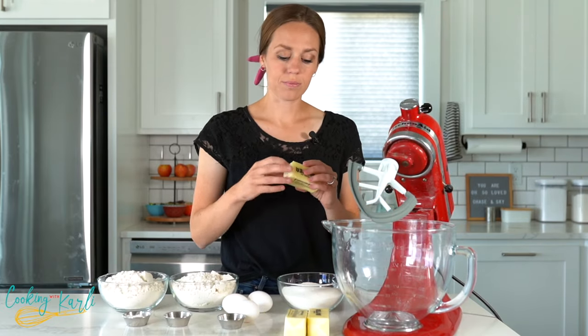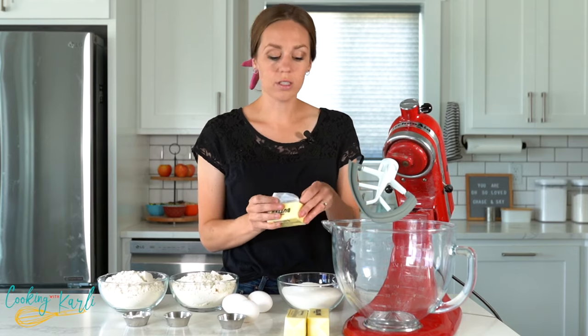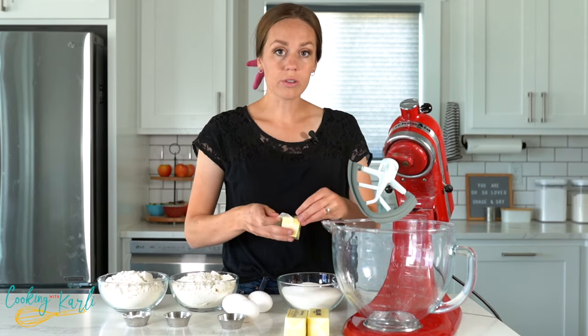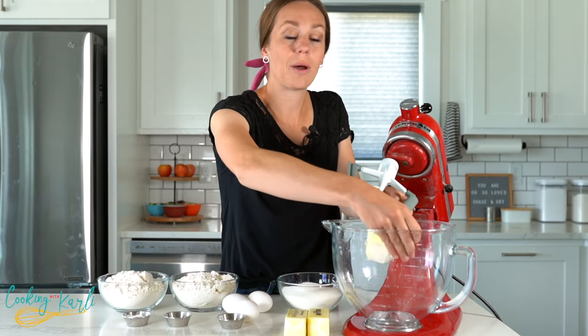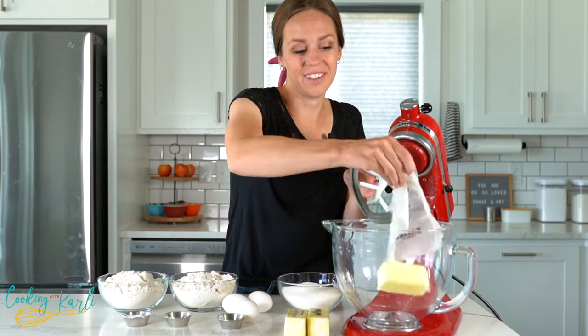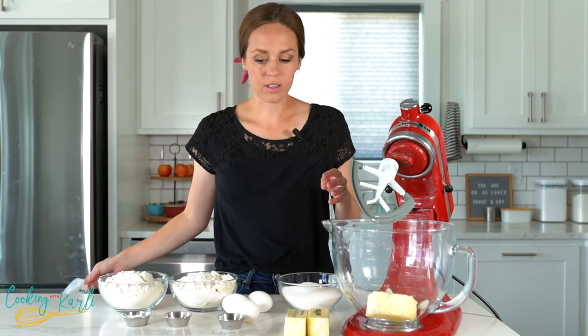To start out, we're going to cream the butter and sugar together. This is just softened salted butter — you do want to use butter and not margarine; they are two totally different things. Your cookies will come out flat as pancakes if you use margarine.